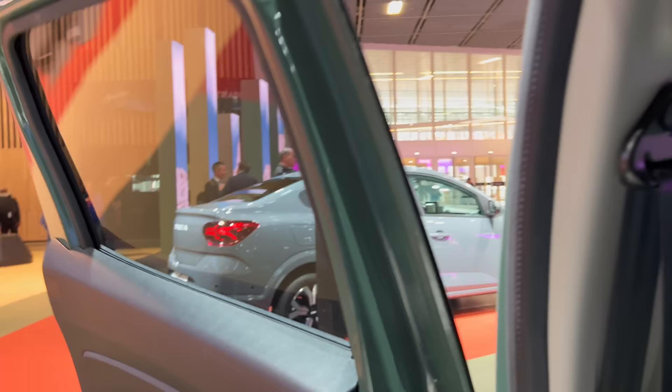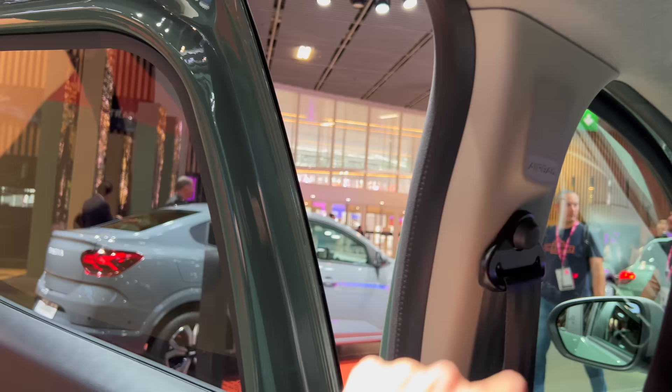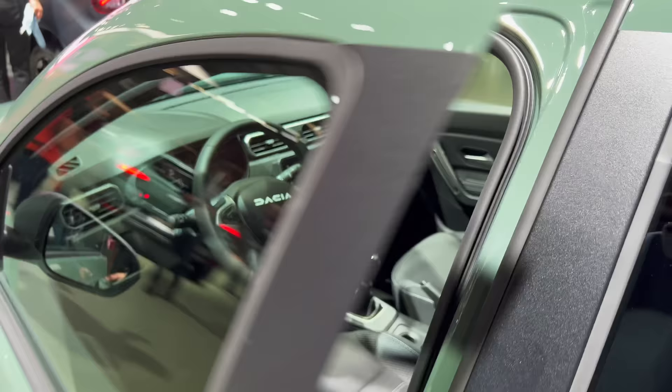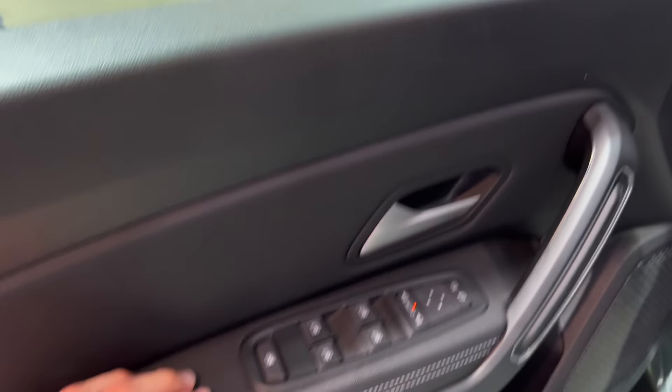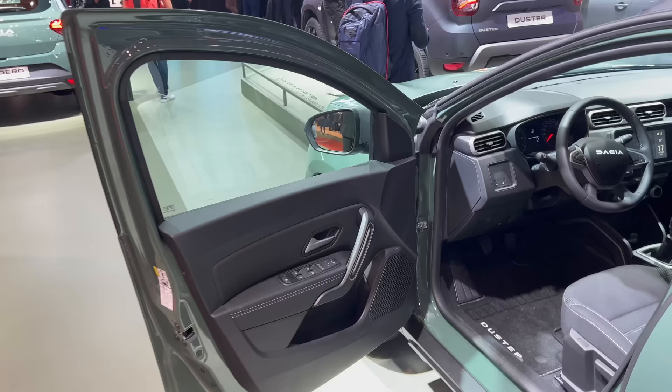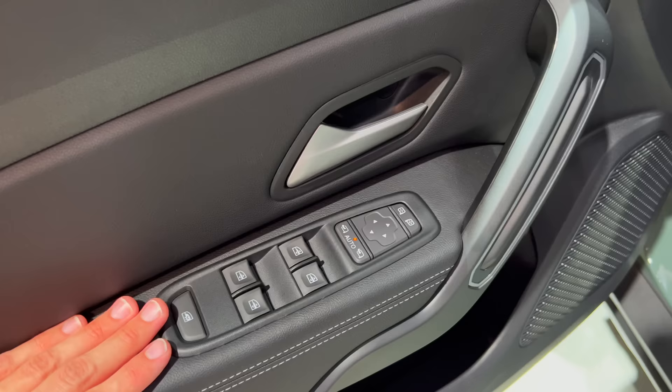The seat belt is very basic — last century style — and not adjustable. You can push down here to lock for children so they can't open the door. The front doors have a more solid, heavier closing sound. They use the seal on the top rather than on the door sides. Tire pressure information is here. The doors are opening super wide which is practical but can be a disadvantage in a parking lot — be careful not to hit another car.